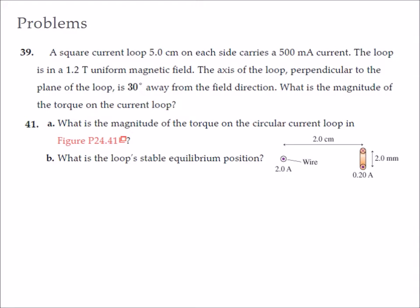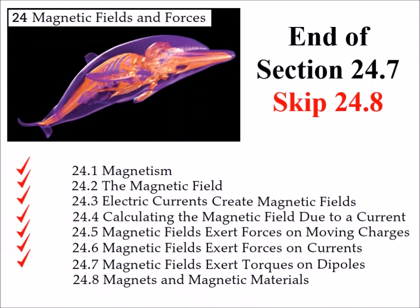This is the end of section 24.7 and the homework is assigned. Section 24.8 will be skipped.